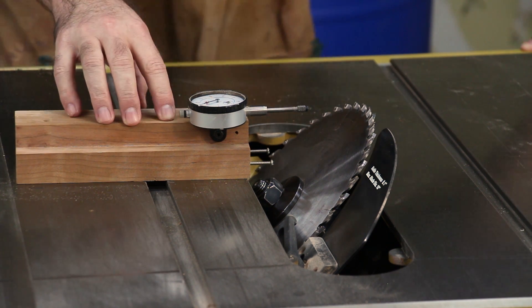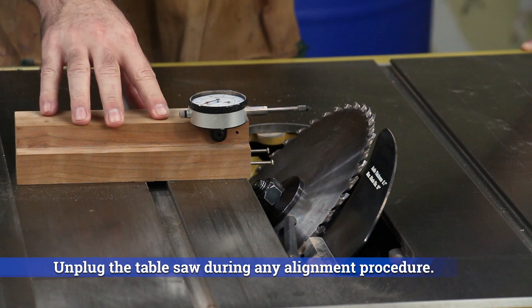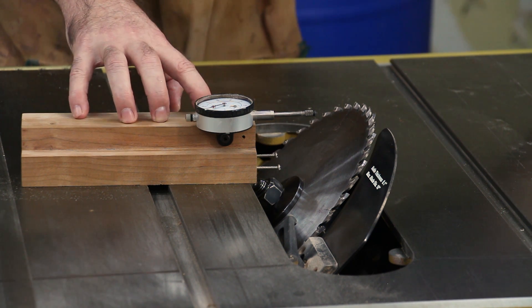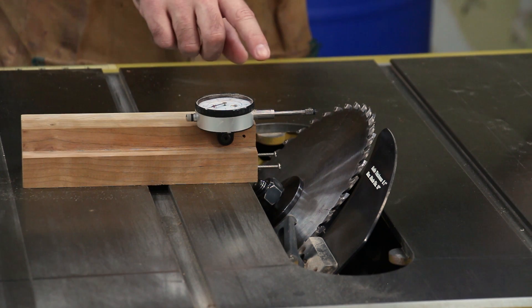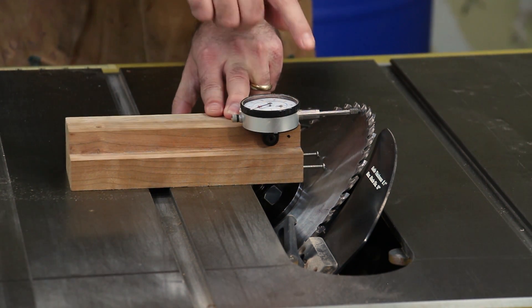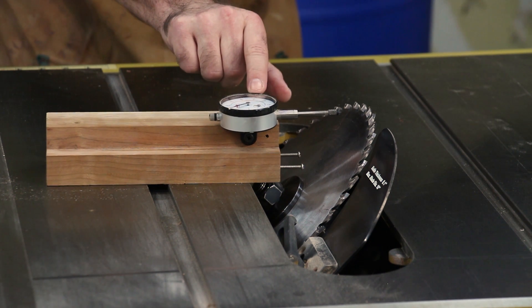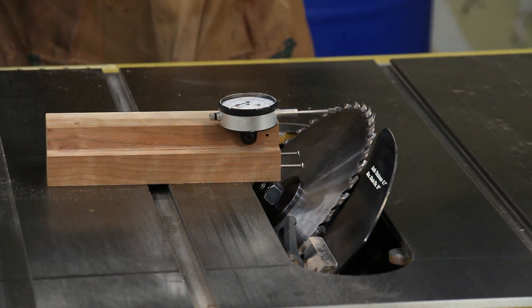If you've been a long-time subscriber you might remember five years ago when I made a dial indicator jig to set your table saw blade to 90 degrees quickly and accurately. We can use this same concept to set the blade to 45 degrees, but I'm going to need to make a new jig because the dial indicator plunger on this one is too high for the table saw blade at 45 degrees.